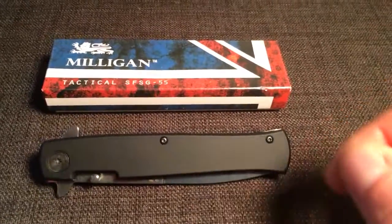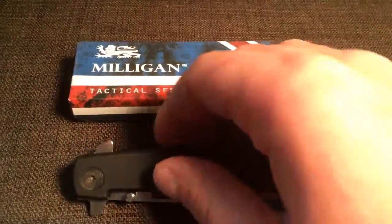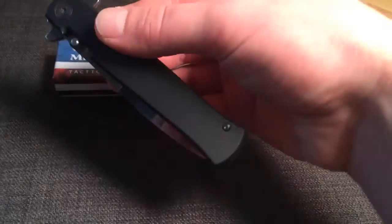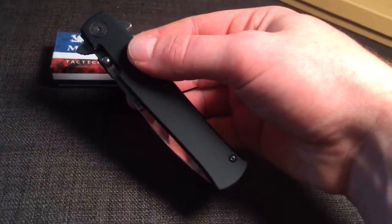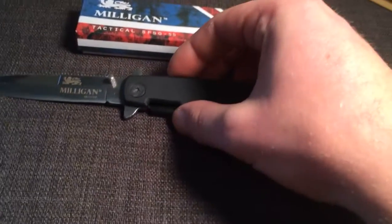Alright everybody, can't wait to show you the SFSG-55 made by Milligan. It's a great knife — very smooth open, sleek design, styled after the very popular stiletto style knife. It has a very quick spring-assist open.